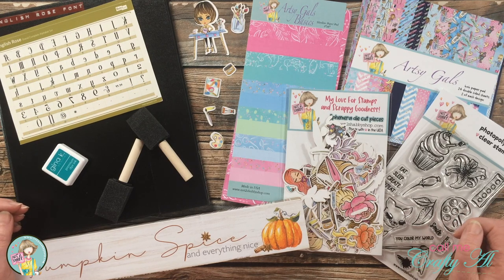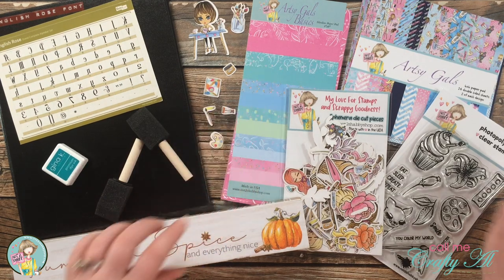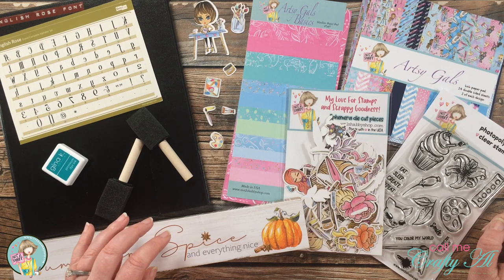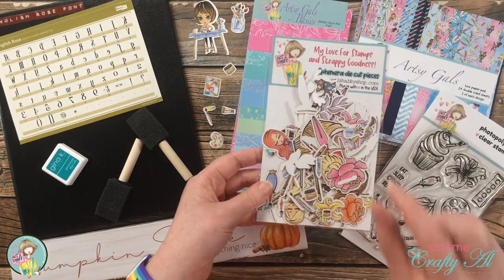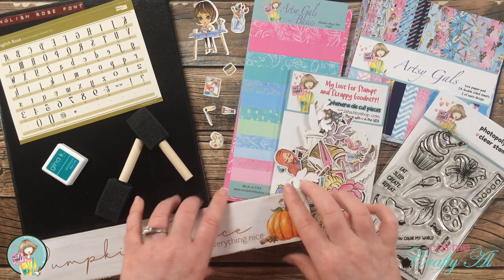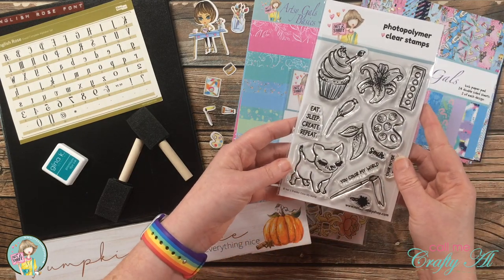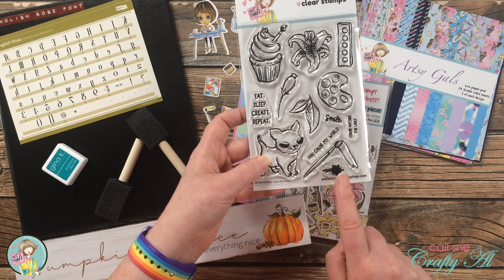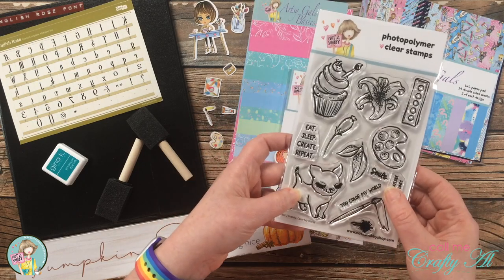From the kit I will be using the 4x9 slimline pad, a couple pieces from the artsy gals 6x6 paper pad, and one of the three packages of ephemera — the one with the smallest pieces in it, as those fit better on my little frame. I also got out this stamp set called Color My World, and I'm thinking about using this little paint splatter here — I'm not a hundred percent sure if it will work but I did go ahead and get it out.